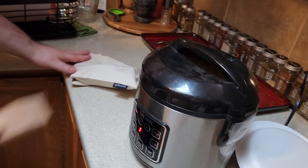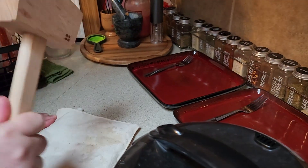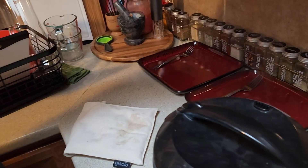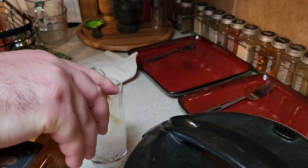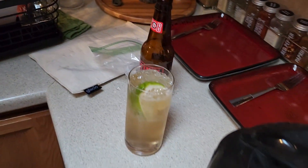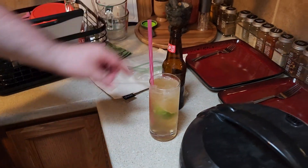You did — you thought that was a good idea. We're just going to add some whiskey. Done. I need another straw. Do we have any pink straws?